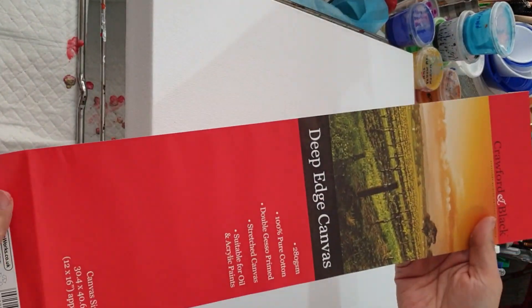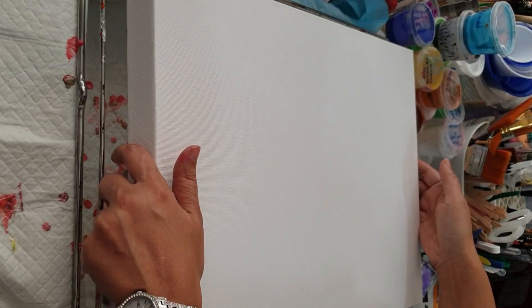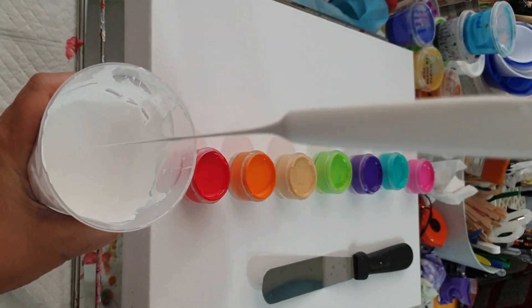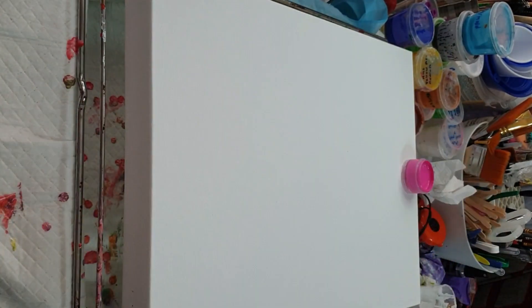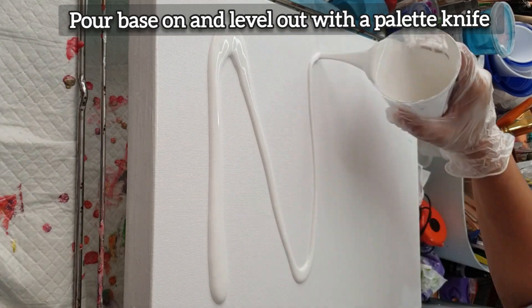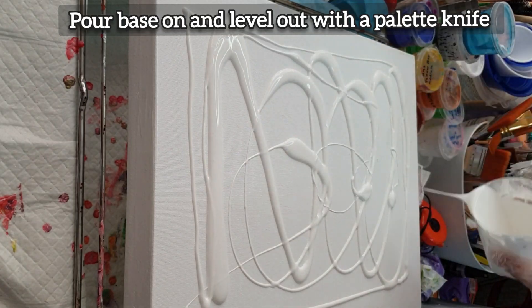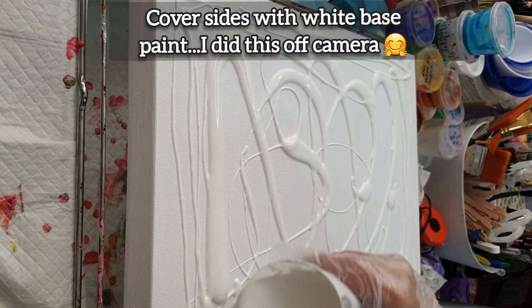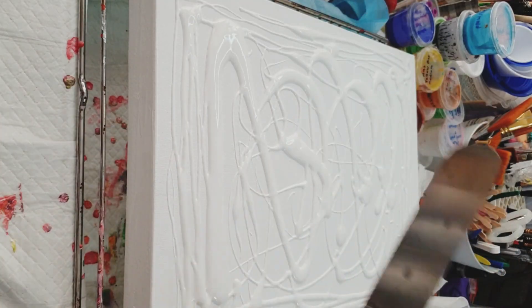The canvas I'm using is a 30x40cm canvas with a deep edge — a quality canvas. I sprayed it in the bathroom with water and allowed it to dry to make it more taut, ensuring it's level on my surface. The first thing I do is pour my white base and level it out with a palette knife — I didn't need a very thick base. I ensured it was more or less level across the whole canvas and covered the sides with the white base paint, which I did off camera to save time.